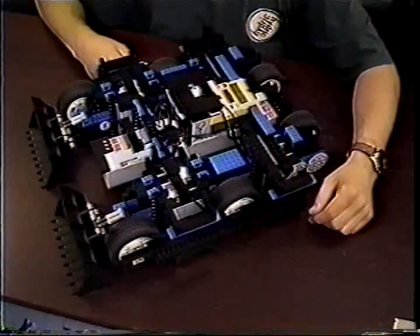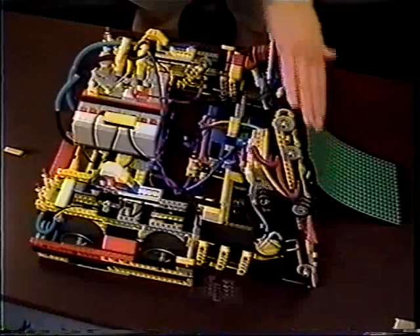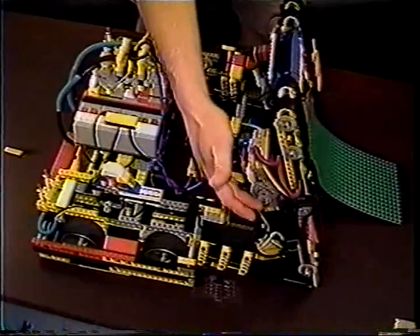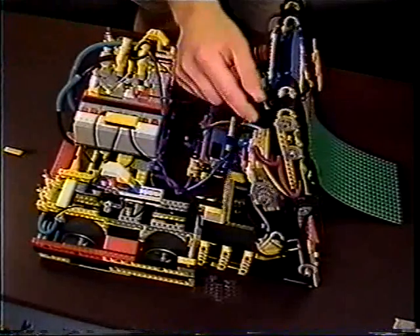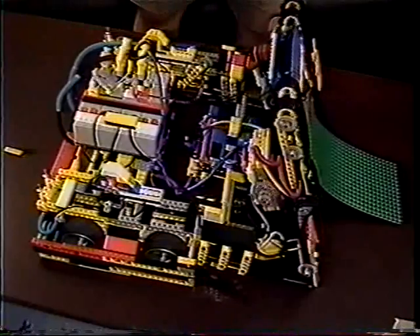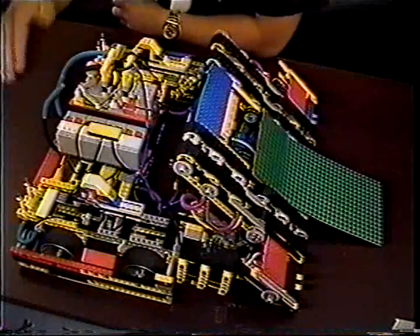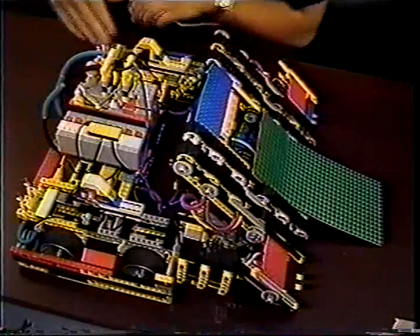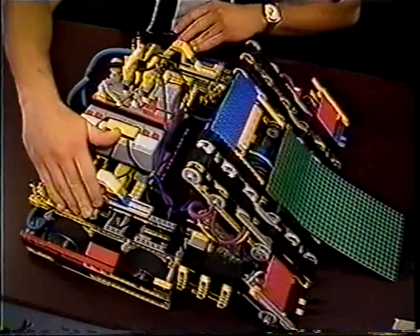Dreadnought pushes other robots. The treads on 2A's ramp are driven through four motors on each side, which are driven through a series of very powerful chains. 2A is driven by eight gear motors, four on each side, which give it its blinding speed and finesse.